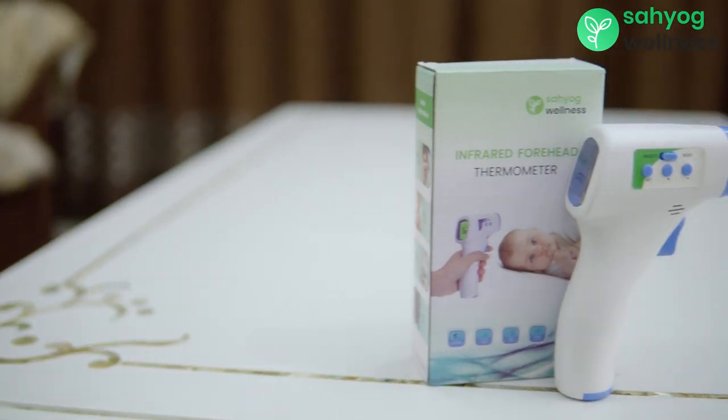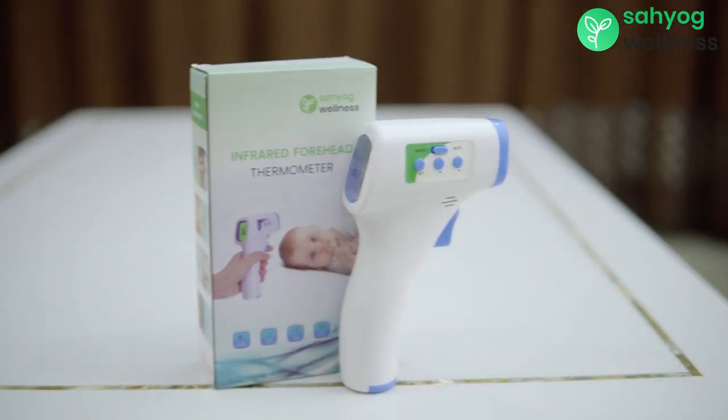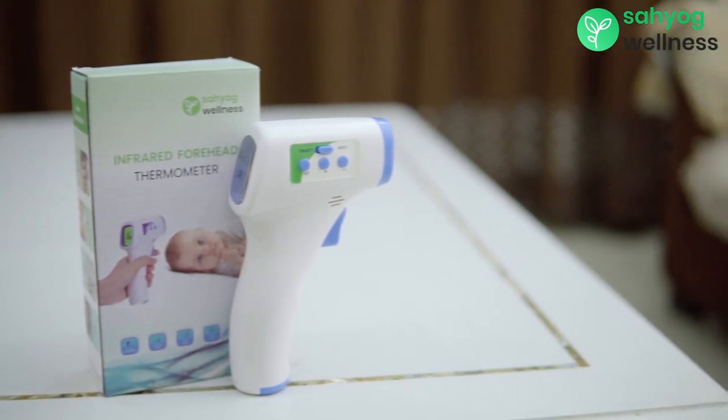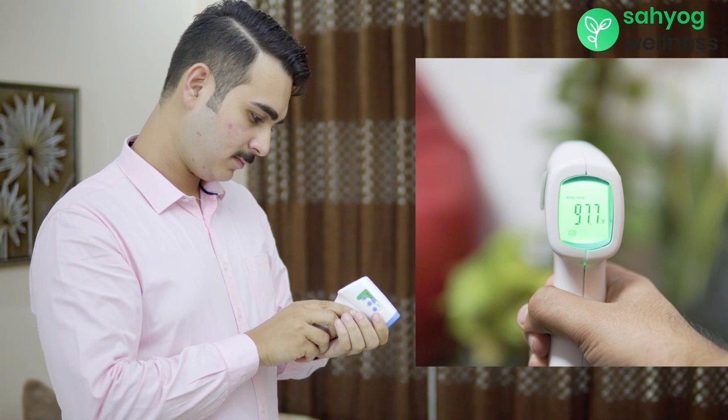To measure temperature of the body, switch on the thermometer. The thermometer will show the last measured temperature. After that, place the thermometer one to five centimeters away from the forehead. Press the start button and get the instant results.